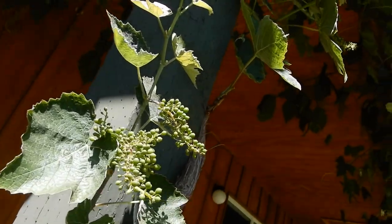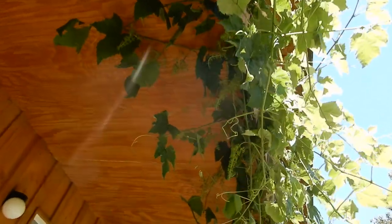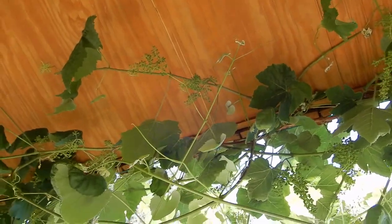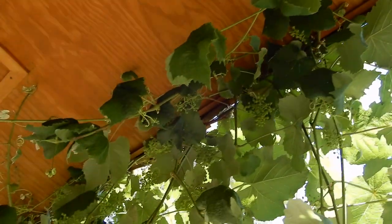Our grapes are doing fantastic. We're going to have a big harvest this year — you can see all the bunches there and there. We've got a table grape and a wine grape here; I don't know which is which.